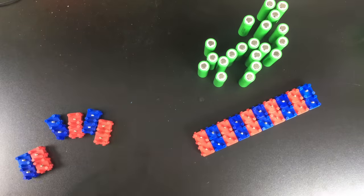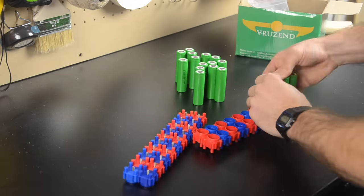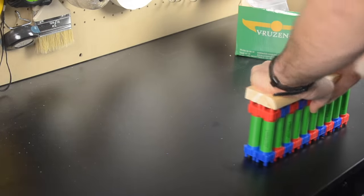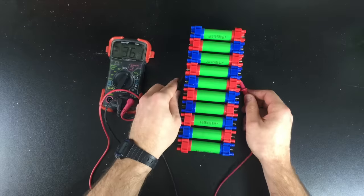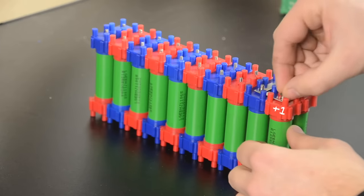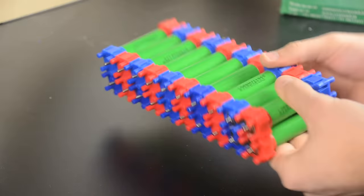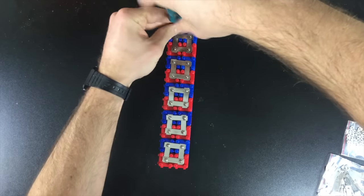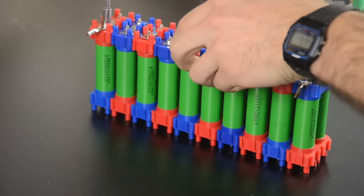Notice the positive and negative caps are alternated — that will allow me to easily make my series connections next. Be careful that you put the correct end of the cells in the correct caps; positive is red, and negative is blue. Once I've pushed the two halves of my battery together, I'll use my voltmeter to double check that I can read the voltage from every cell. If I can read the voltage, it means I'm making a good electrical contact. Now I can add my series and parallel bus bars. The positive of the first cell gets connected to the negative of the second cell, then flipping the battery over, the positive of the second cell gets connected to the negative of the third cell. I continue this pattern until I reach the last cell group.